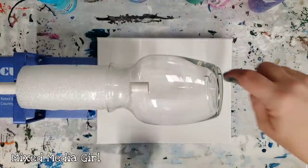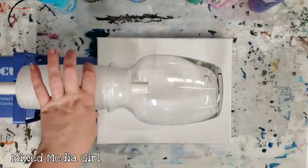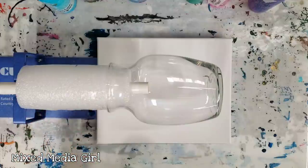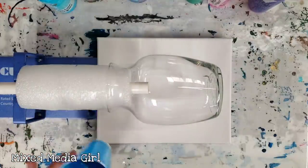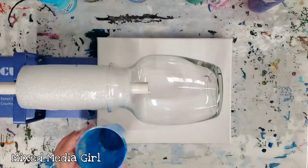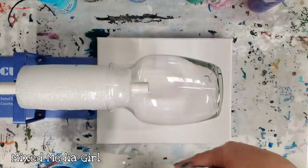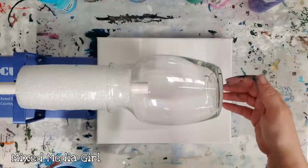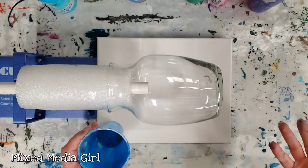Hey guys, Mixed Media Girl here. So today we're going to do a vase on my rotator. I do need to get some sort of a skinnier foam thing because this didn't fit on very well, but I feel fairly certain that it is secure. I guess we could find out the hard way. And I do have a canvas underneath here. So I've never done a vase like this before — I've only ever poured from the bottom and had the vase upside down. This is going to be really exciting.